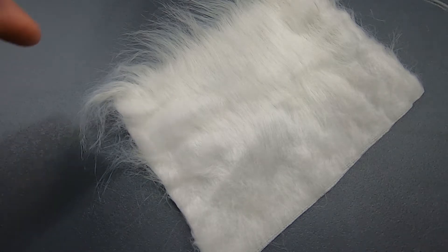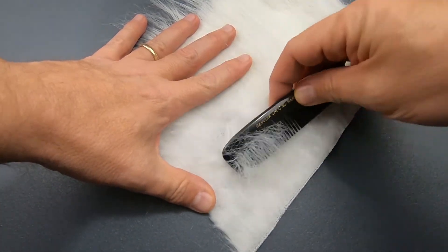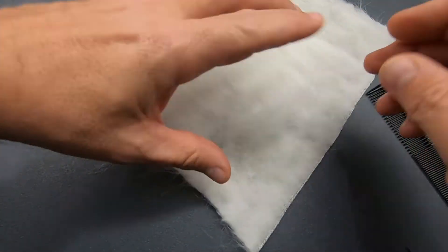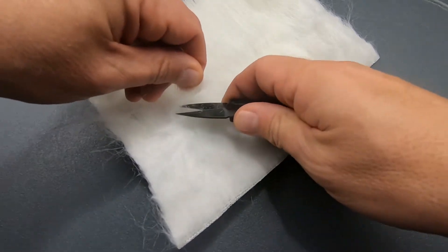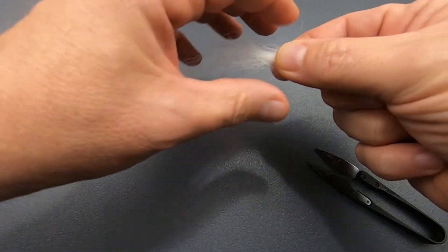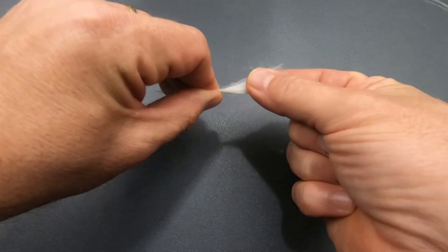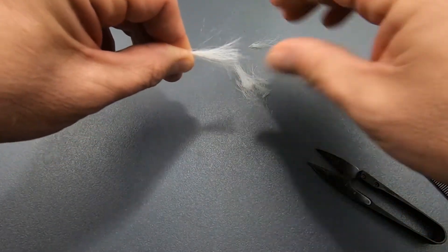To get some hair out of the white craft fur, I'm just going to take a comb and comb a little bit of it to try to separate it out. Then I'll take this tuft and cut it as close to the base as I can. When you have your craft fur, take the free ends, pinch them, then use your other hand to pull all of the dubbing out — you don't want that in your fly, it'll just make it bulky.